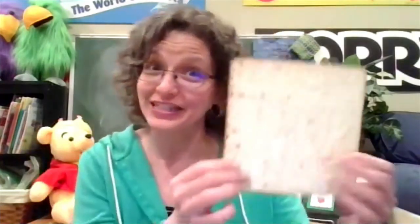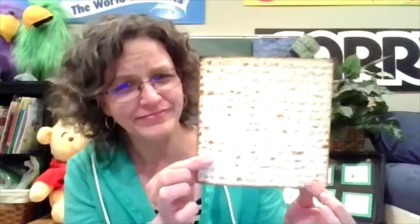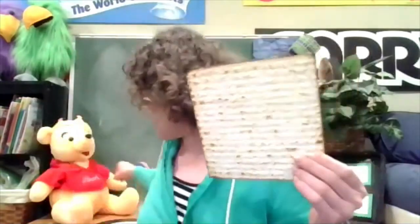I want to show you two things. This is the kind of matzah that I usually eat. What shape is that? Right, it's a square. Most matzah that we eat here is square, but some people eat matzah that's a different shape.